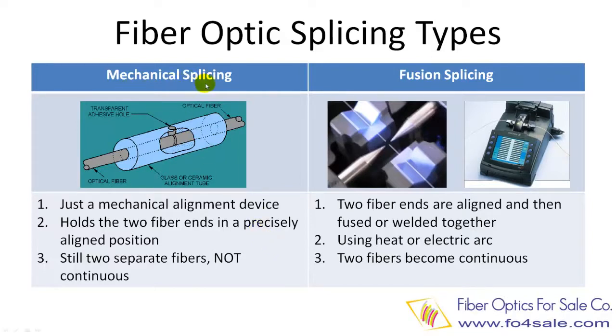Let's look at mechanical splicing first. Mechanical splicing is just a mechanical alignment device. This device holds two fibers together and precisely aligns them so that light can pass from one fiber to the other with minimum loss. In mechanical splicing, these two fibers are still two separate individual fibers. Their interfaces are just precisely touched together with some index matching gel in between. They do not become one single continuous fiber.